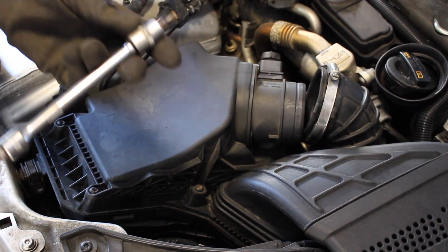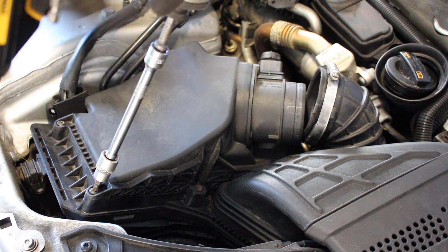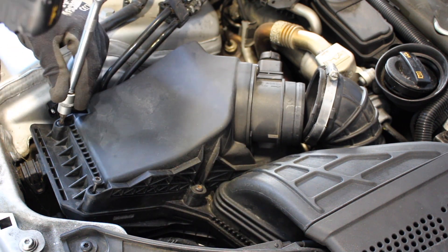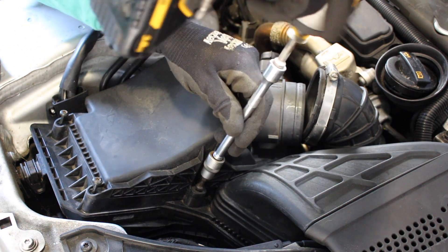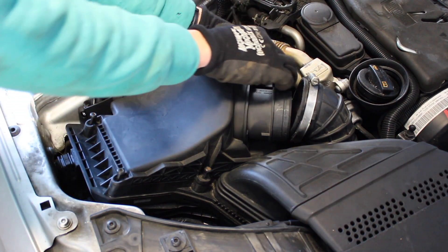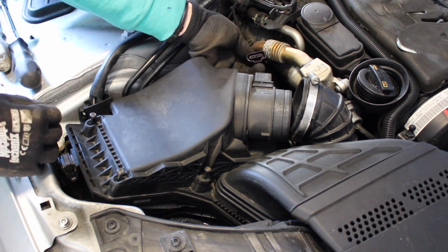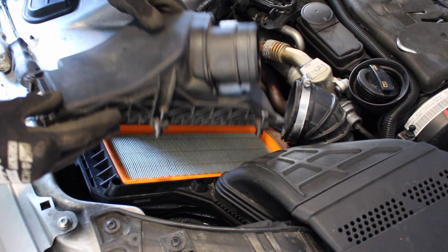Next, take a T30 Torx and remove the six bolts, three on either side. Then remove the mass airflow sensor connector — it just slides off — and we can lift the cover off the air filter.